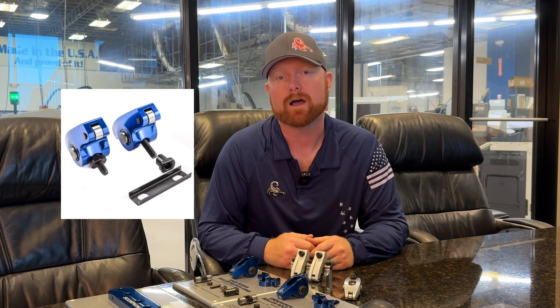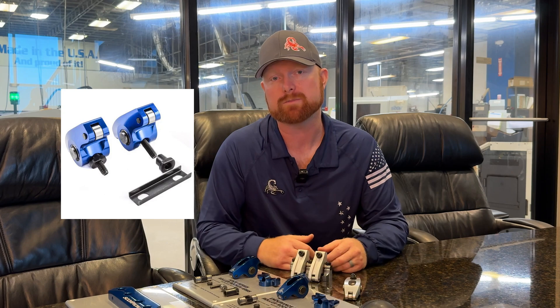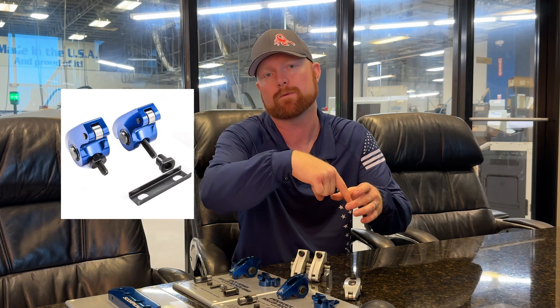We make several different types of rocker arms for several different applications. The first is pedestal mount for small block Ford and big block Ford. Coming from the factory, these have a pedestal mount — either a channel cut in the cylinder head or a U-channel — where the rocker sits on the pedestal and bolts from the top onto the cylinder head. LS-style engines from GM are also pedestal mount, so we offer pedestal mount rockers for small block Ford, big block Ford, LS, and the Chrysler Magnum 5.2 and 5.9-liter engines.